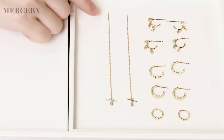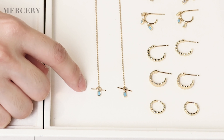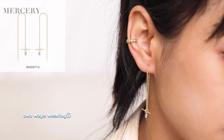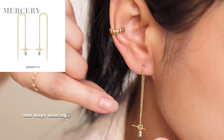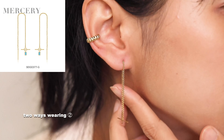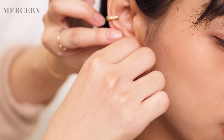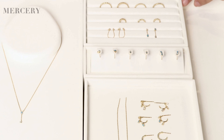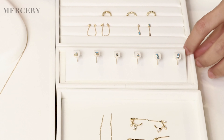And then we'd like to show you another earring — the threaded earrings with turquoise stones. This one can be two-way wearing. You can see the turquoise stones on the earrings — very detailed. Also available in three colors. It's very popular and you can mix it with other earrings. It looks so gorgeous. And if you're looking for cute and dainty styles, these are the ones you cannot miss.